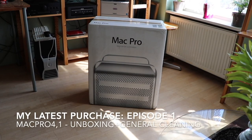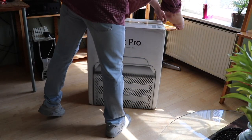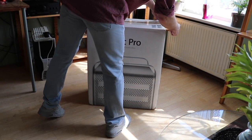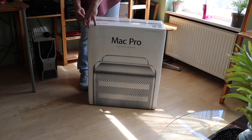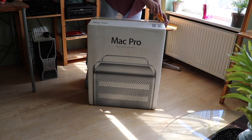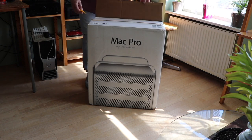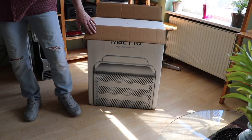Welcome to my first unboxing video. I want to show you something about the Mac Pro 4,1 and how to make it a 5,1, just by an example of my latest purchase. I bought this Mac Pro for 200€, which is a good price. Let's see the unboxing.